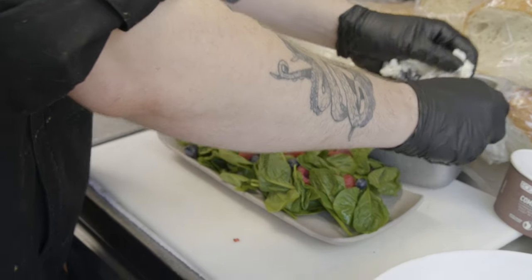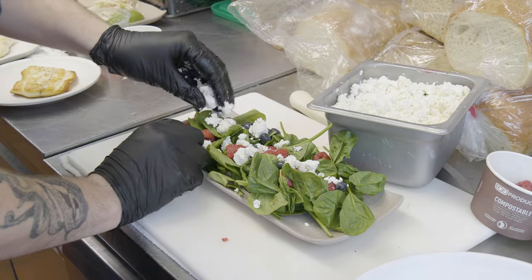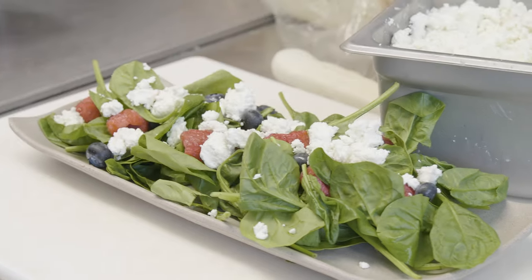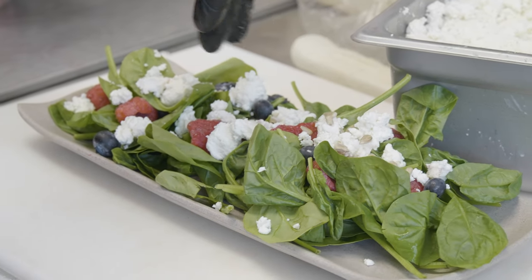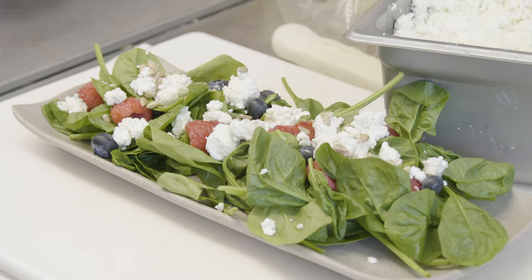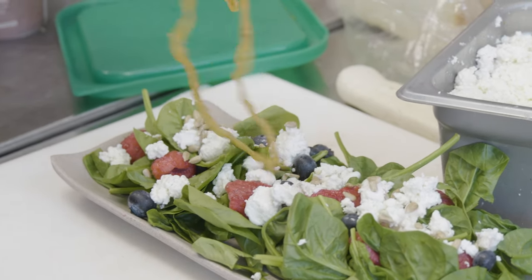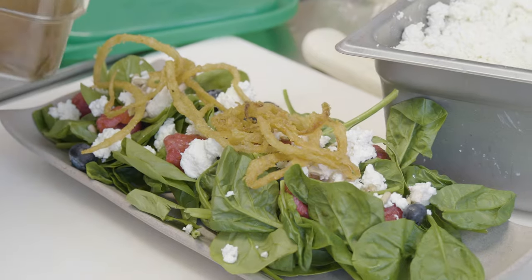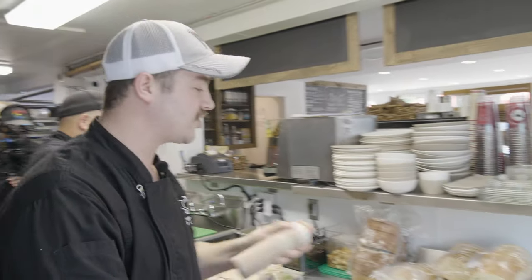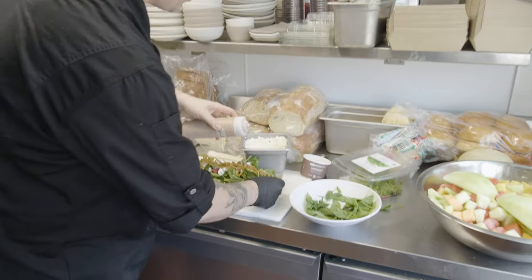We got some nice crumbled goat cheese — a little cheesiness without being too heavy, nice pop of color on top as well. Toasted sunflower seeds give it a little crunch. And we have some fried onion strings — just some white onion that we lightly coat in a little bit of batter, fried just till crispy. And we have our strawberry basil vinaigrette, one of our house-made dressings — just a little honey, strawberry, basil, salt, pepper, oil. Super simple, but very, very fresh flavor.